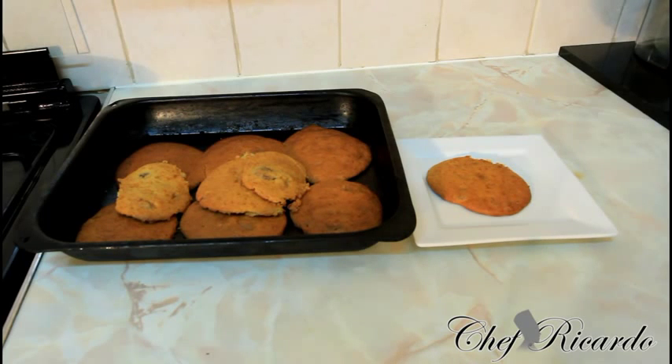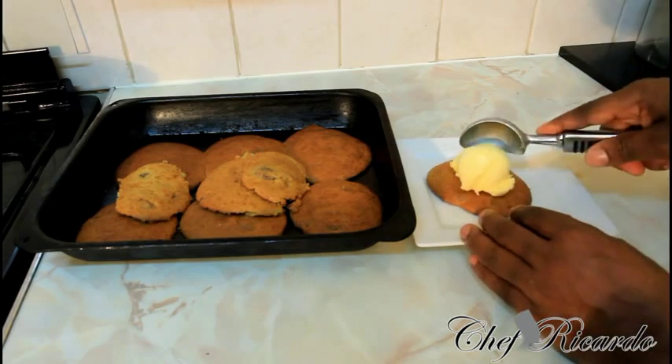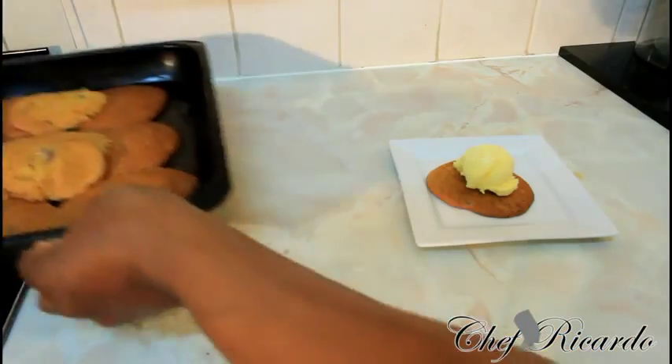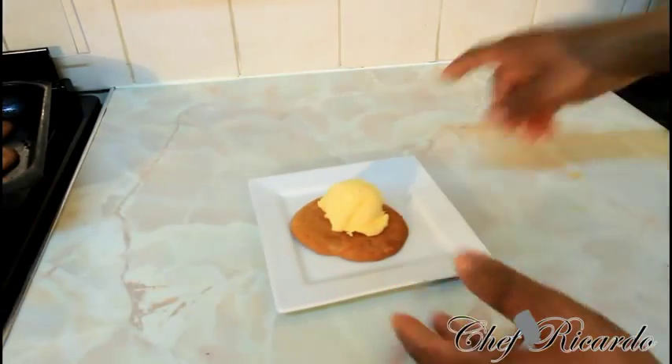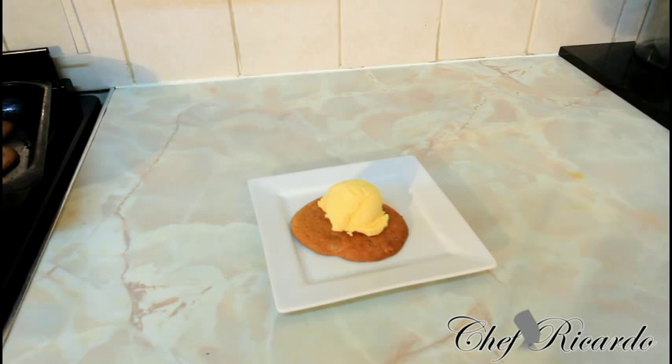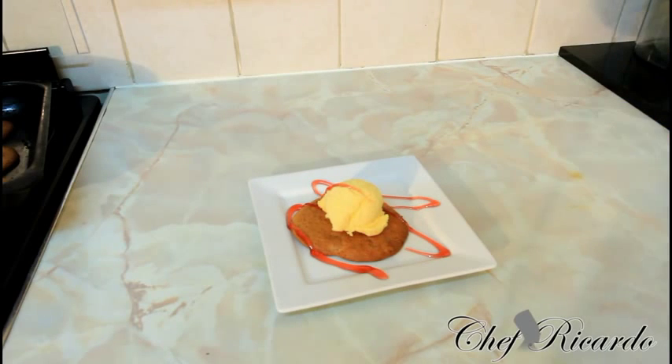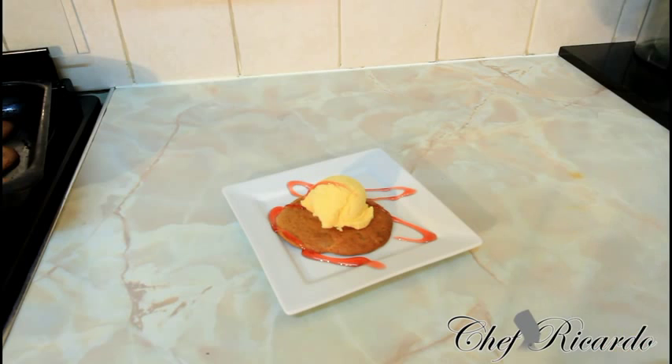Just a nice scoop of ice cream, like this — looking lovely and nice. And then basically you can just simply serve it up. Guys, this is just really nice and beautiful, very easy and simple, and that's another way you can serve this for Christmas.